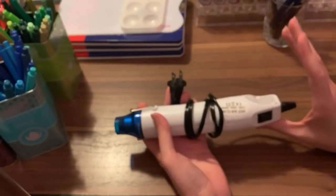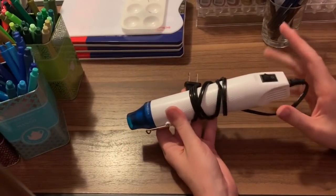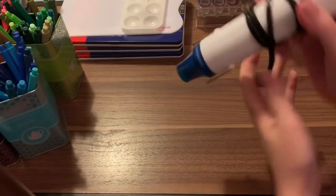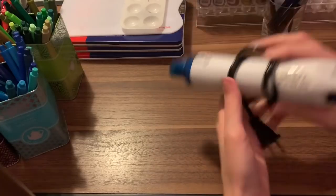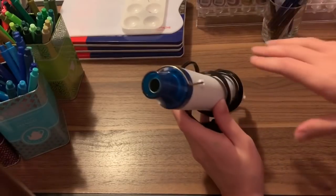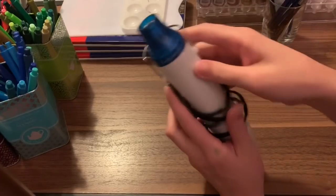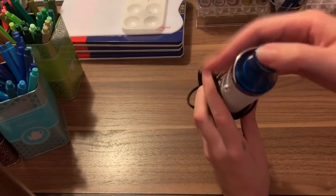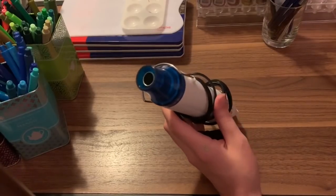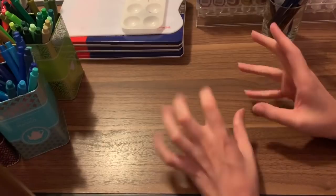Over here I have a heat gun. This comes in handy when you're using watercolors or acrylic paints to dry things down. You just plug it in, flip it on, and hold it about a foot to a foot and a half away from the page, because it gets very, very hot — don't touch the nozzle. It works really well if you don't leave it on for too long, otherwise you can burn your paper. Just move quickly.